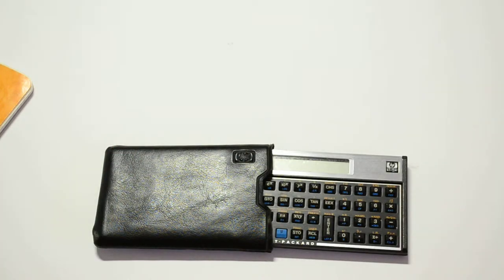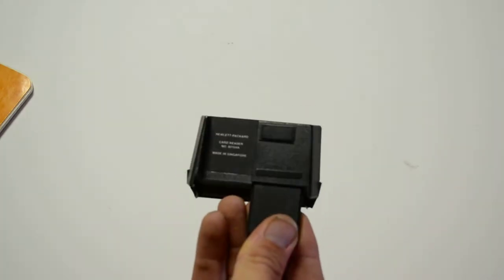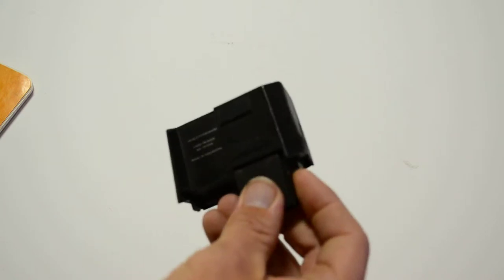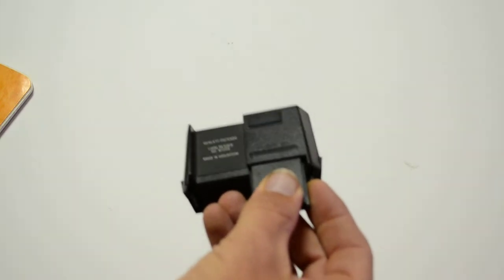There's another calculator. And this is a Hewlett Packard card reader, number 82104A - it's got a serial number on here also. This was like one of the original memory cards from some calculators, and who knows what's on this thing. If you get the reader for it there might be some original space shuttle math saved on there - that'd be kind of cool. It's a little bit past my pay grade though, so I'll leave that up to you guys.